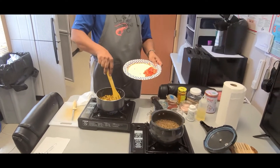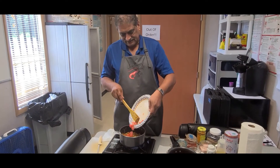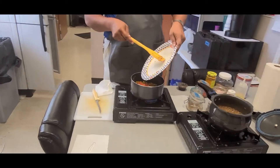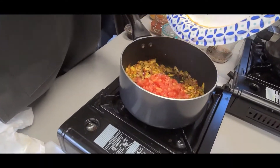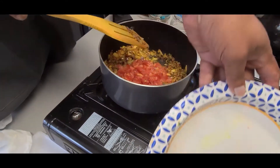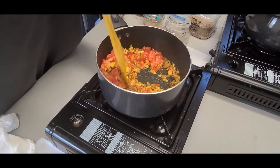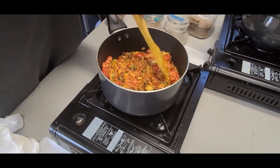The onion, garlic, and chili are sautéing pretty well, getting translucent, just turning white. Now add your tomatoes and cook for about a minute or two until the tomato gets cooked.